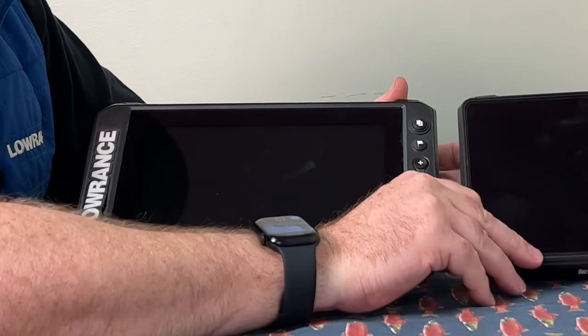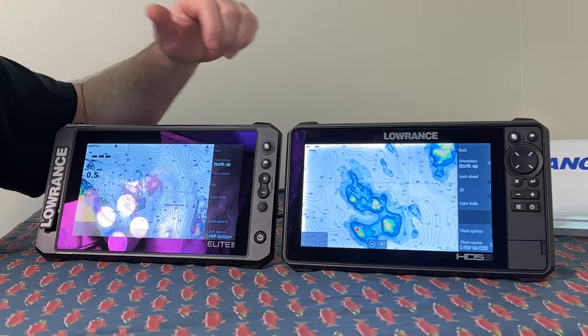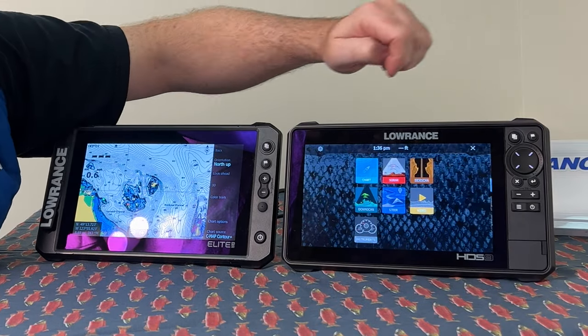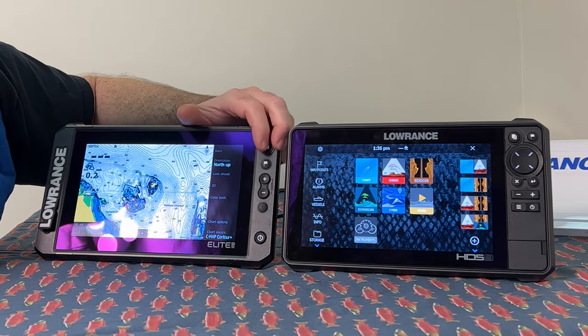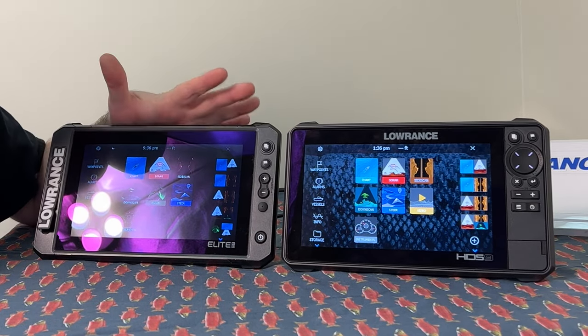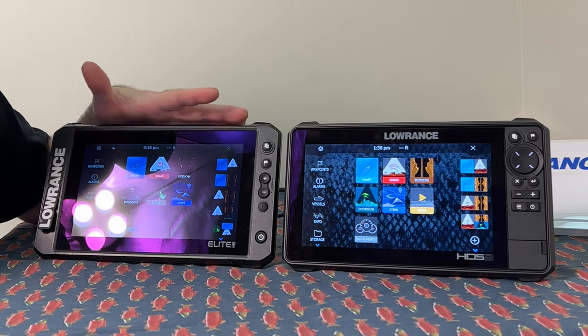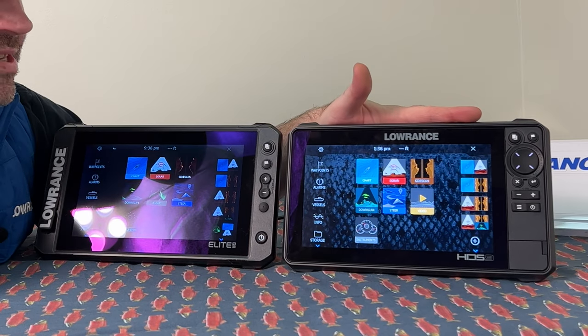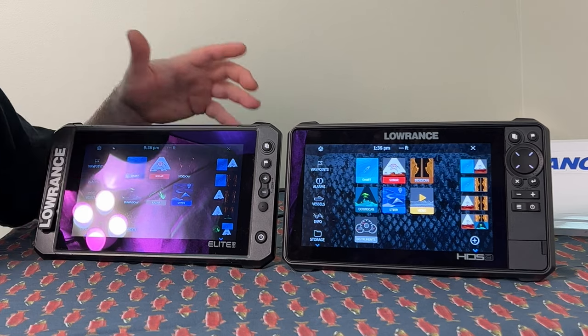The HDS now also comes with CMAP maps built in. The other thing I really want to show you, which I think is really important, is the screen quality of the two. The Elite FS does not have a high-definition screen and doesn't have SolarMAX, whereas the HDS has SolarMAX and is high-definition. Where that really comes into play is sunlight readability and viewing angle.